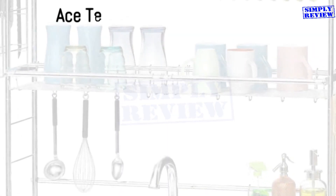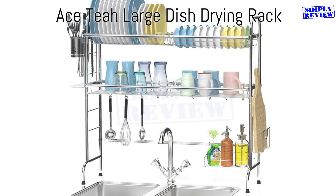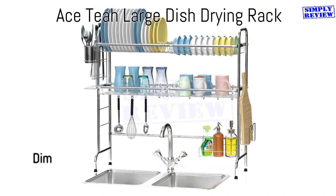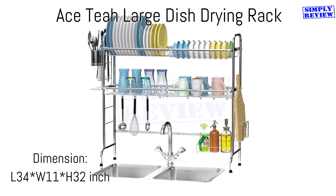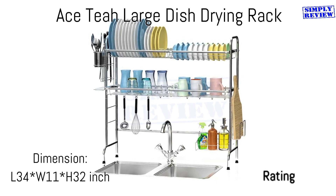The ACE-T dish rack for kitchen countertop is a two-layer rack with utensil holder hooks, chopstick holder, knives and forks holder, cutting board holder, and S-hooks. It keeps all the cooking utensils and cups tidy and easy to clean.